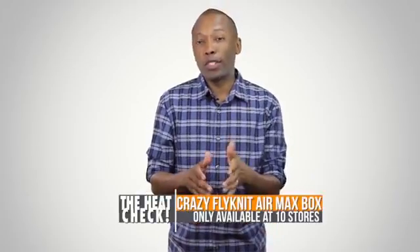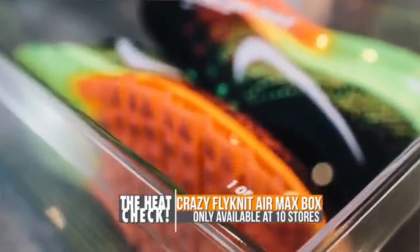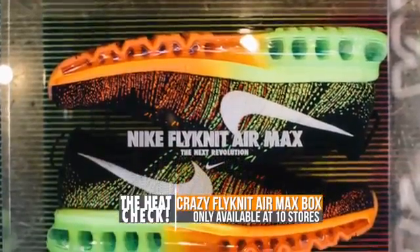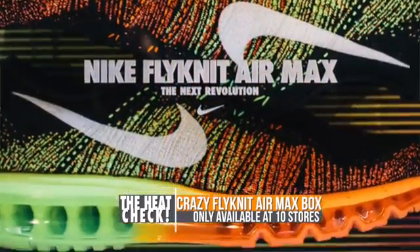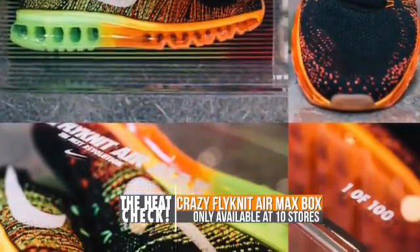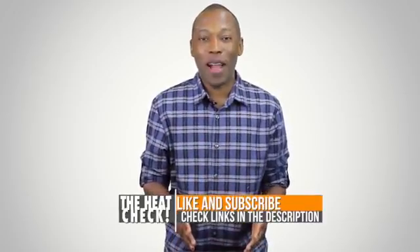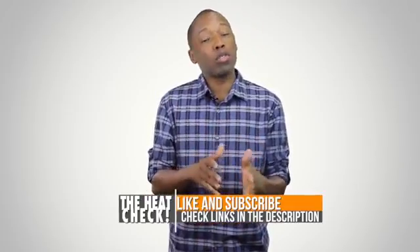Before I get out of here, I want to let you know about a special promotion that Finish Line is doing if you buy the Nike Air Max Flyknit. These are only available at 10 stores, with only 10 available at each store — there are only 100 of them total. These boxes right here look really dope. Hit the link down in the description and it'll tell you which stores will have the box. Make sure you like, favorite, and subscribe so you know whenever something awesome is happening on the channel. Also visit the other links in the description, as they'll take you directly to the shoes discussed in today's video.